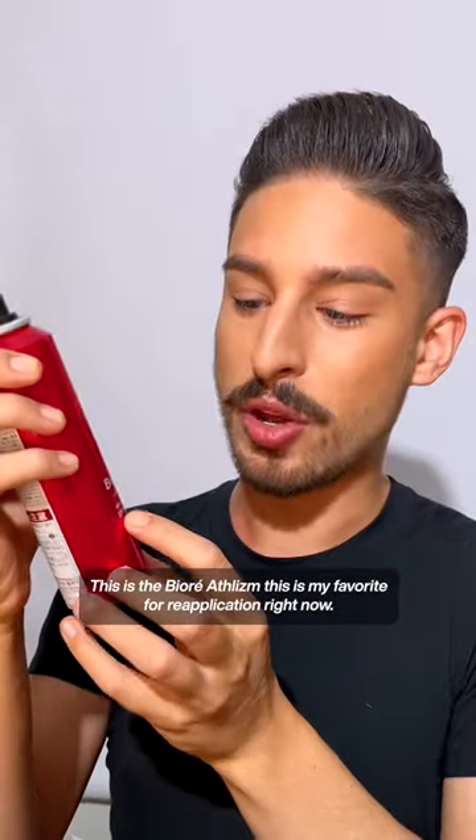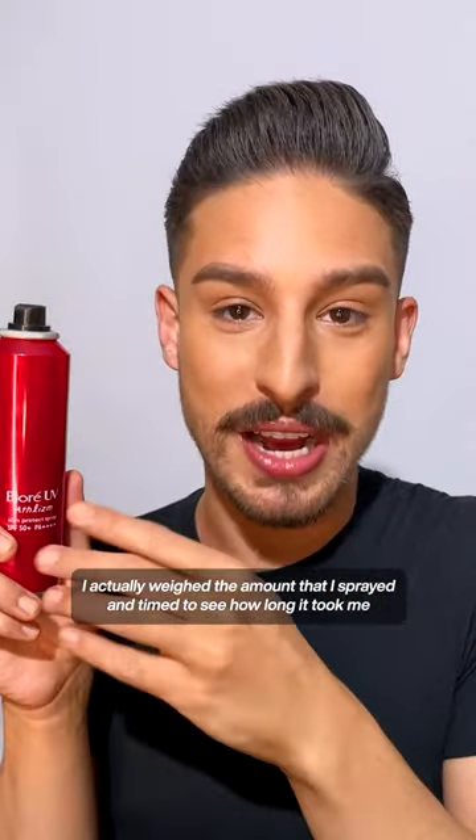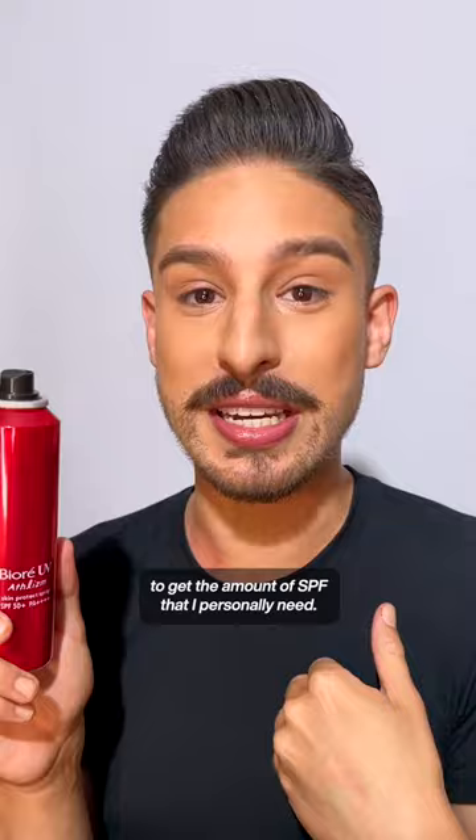This specific sunscreen — this is the Biore Athelism — is my favorite for reapplication right now. I actually weighed the amount that I sprayed and timed it to see how long it took me to get the amount of SPF that I personally need.